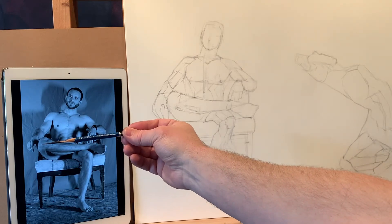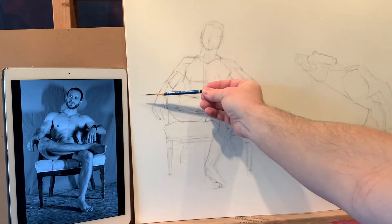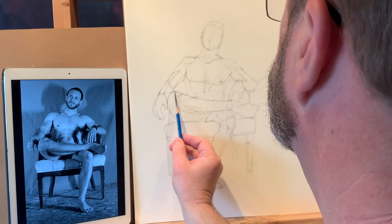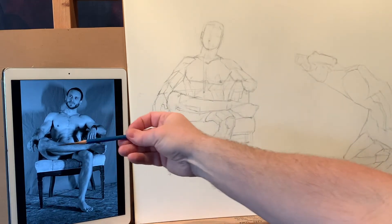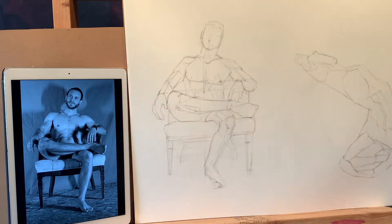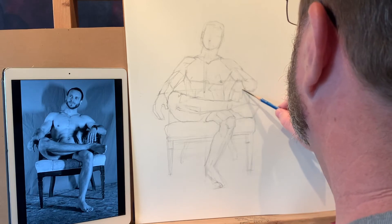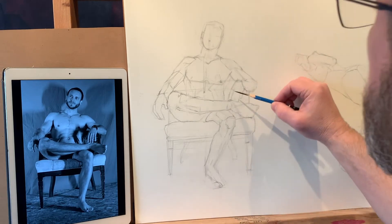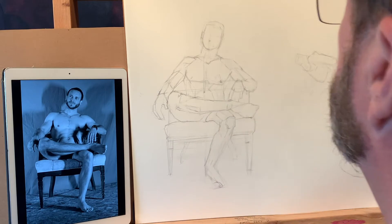Now let's take that line all the way across — it should be above his belly button, and that seems to be happening. It should also be hitting kind of where the difference between the back of his hand and the fingers happens — that transition happens in this space, and that seems to be lining up okay with that.